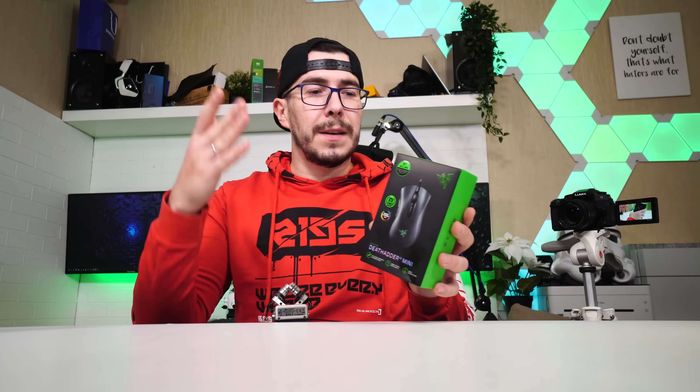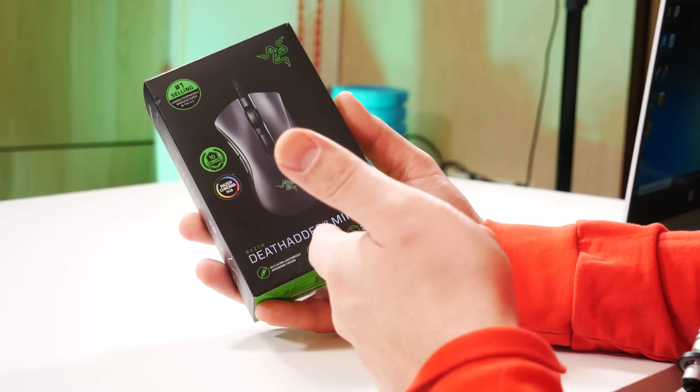DeathAdder — обычный есть DeathAdder Elite, это как раз мини-версия. Она отличается тем, что она меньше — по всем параметрам меньше и весит на 20 грамм легче. Давайте её распакуем, посмотрим, расскажу вам про неё. Поехали.